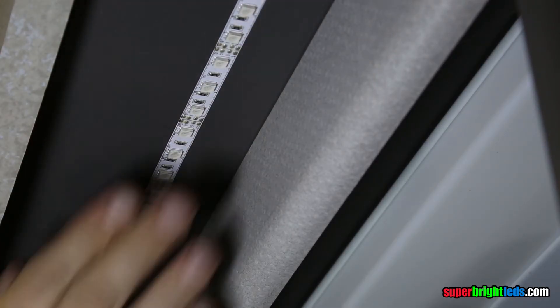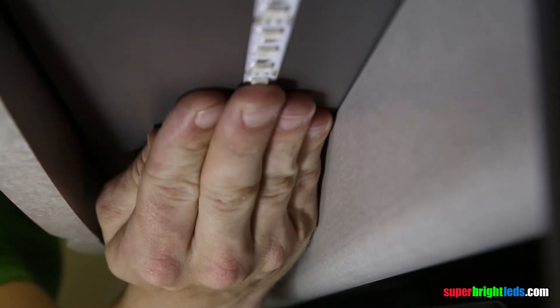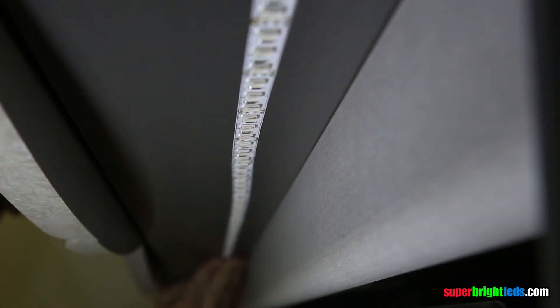Before installing, ensure all installation surfaces are clean and dry. Use accelerator to improve adhesion.